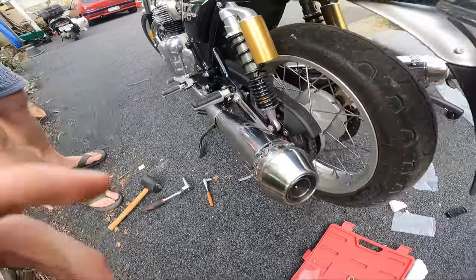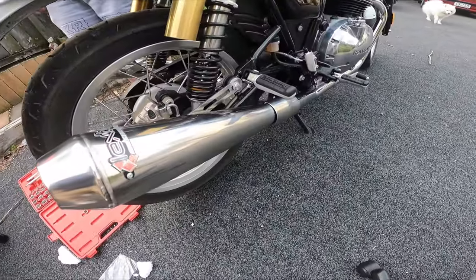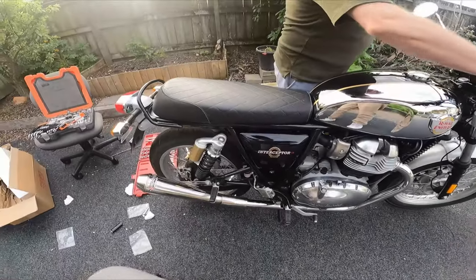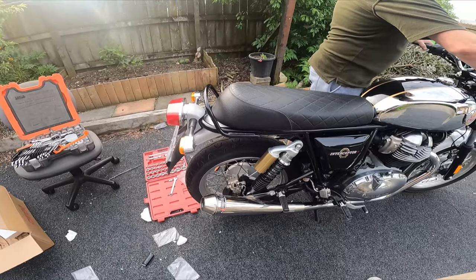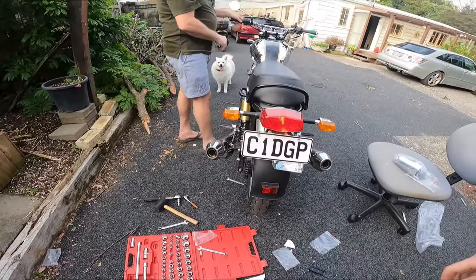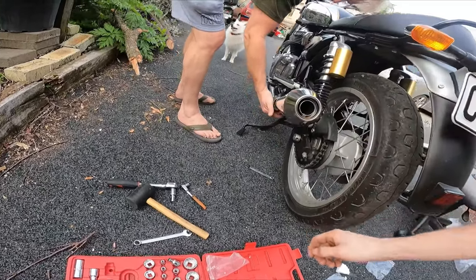It's gonna sound good. Now we've got the LexTech exhaust installed — they look really awesome. Now we're gonna fire it up. First start up.